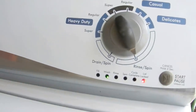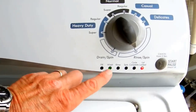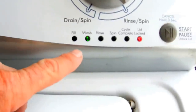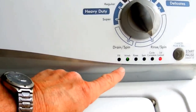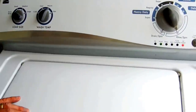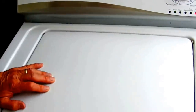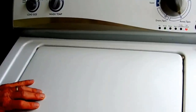Now it tested the hot and cold and everything. At this point, it's going to test the shift into agitation mode. And guess what? It did not shift into agitation mode — there's no agitation. This washing machine just told us that what's probably wrong with it is the shifter. So the shifter is malfunctioning. I'll show you that shifter and where it is.